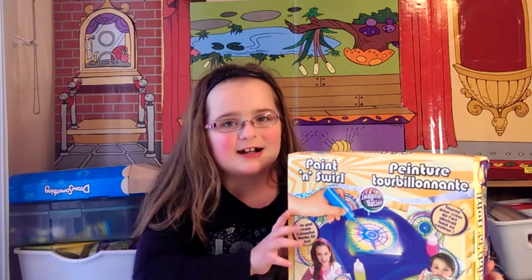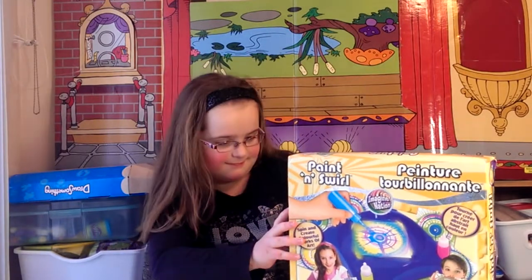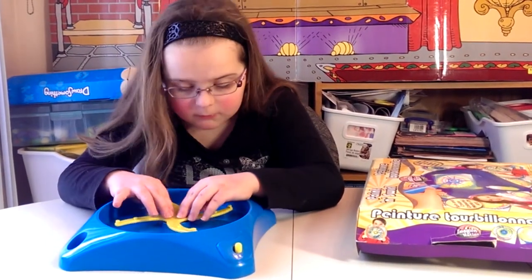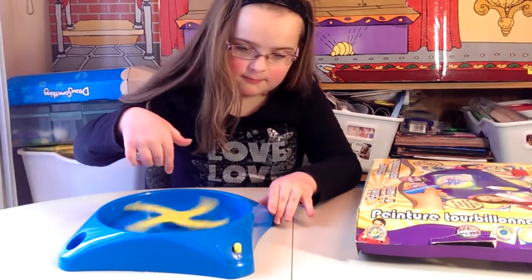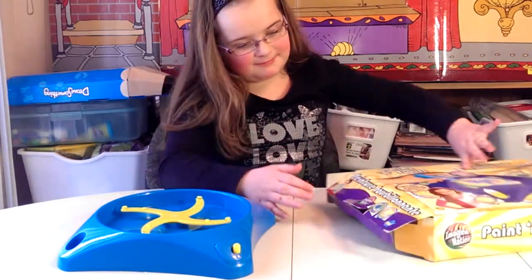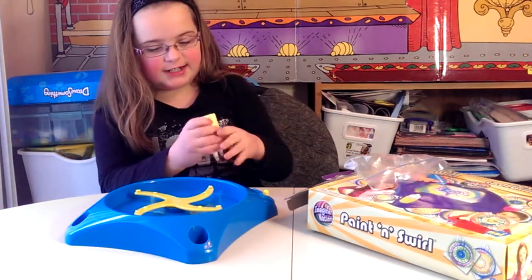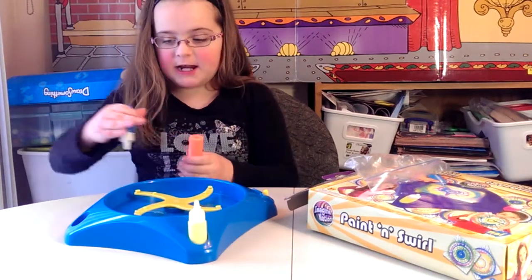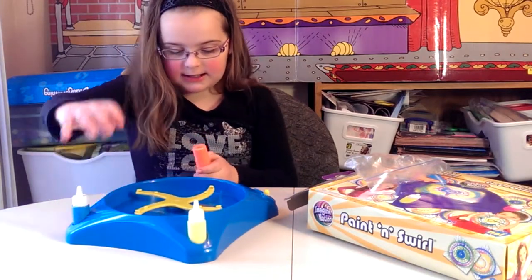Okay, let's have a look in the box. Okay, the paints. There is a yellow paint, a blue paint, and a red.